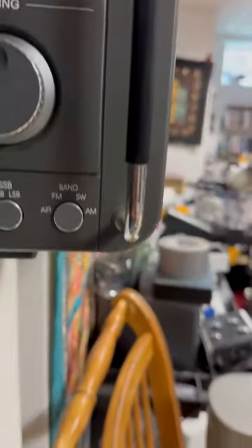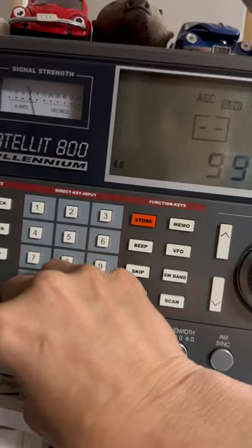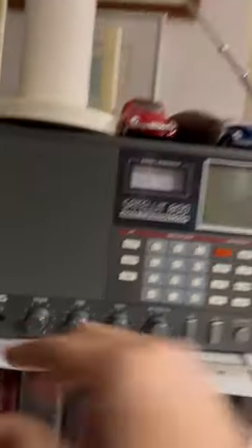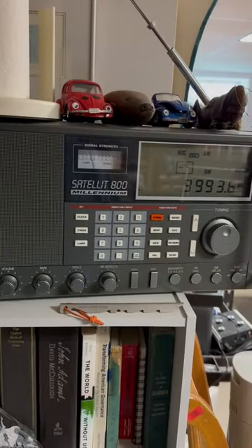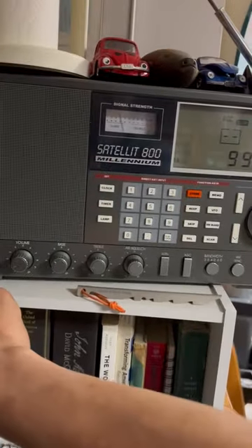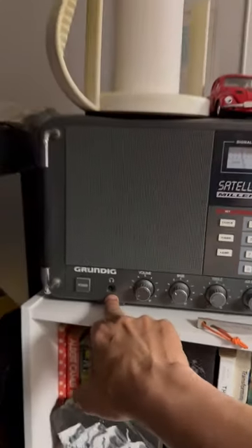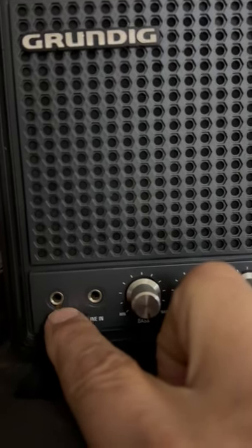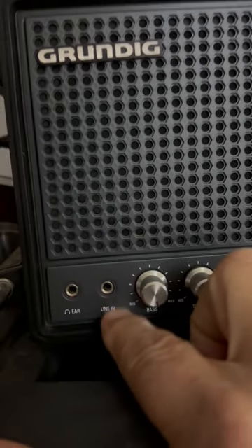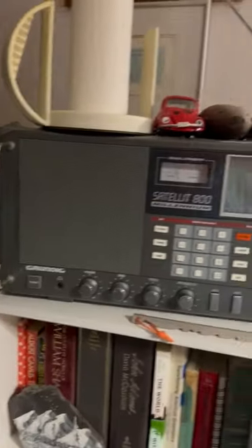I believe right now we are sitting in shortwave and there is not much. Normally you would get ham radio operators. This is the older version of the product. It actually still has the old fashioned headphone jack — if you look at the headphone jack there, you'll notice it is the old larger size. Whereas the other Grundig has the headphone jack in the newer two and a half millimeter size. And it also has an input, so you can actually input an audio source into it if you want.